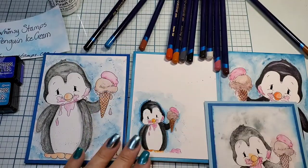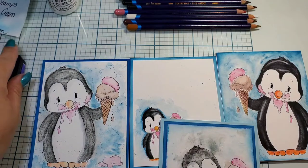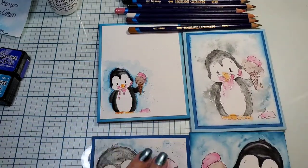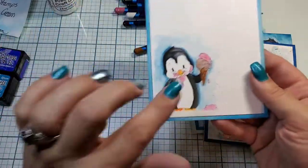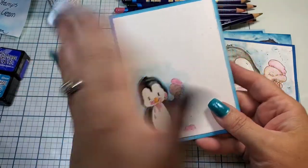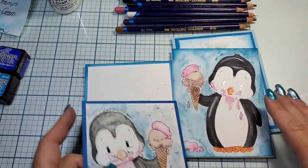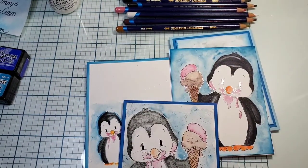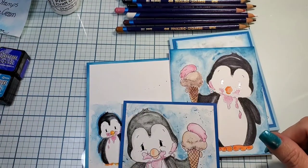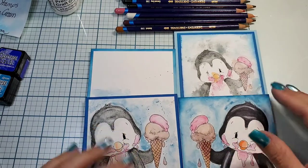I will list all of these supplies in the description for you, along with the links to Team Tiny and the hop tag — hashtag Team Tiny Ice Cream Hop. I hope you enjoyed seeing my lovely creations; they turned out so stinking cute. This little one could go on the inside of a card too — it doesn't have to be on the outside. You could print an inside card or make it a postcard and ship it off. Very versatile digital stamp. Thank you all so much for joining me today. If you liked the video, please hit that thumbs up, and if you want to see more from me, be sure to click the subscribe button and that bell to be notified of upcoming videos or lives. Thank you very much. Have a great day everyone, bye-bye!